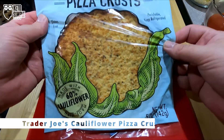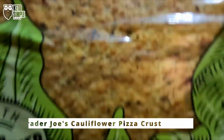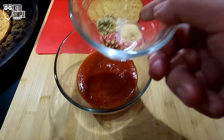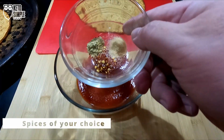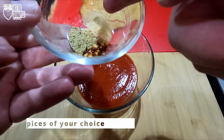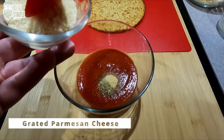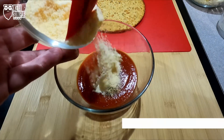We have our pizza crust made out of cauliflower from Trader Joe's. We've got pizza sauce I get from Walmart. We have our spices: garlic powder, Italian seasoning, and crushed red pepper. We're going to mix that in with about a quarter cup of shredded or grated Parmesan cheese.